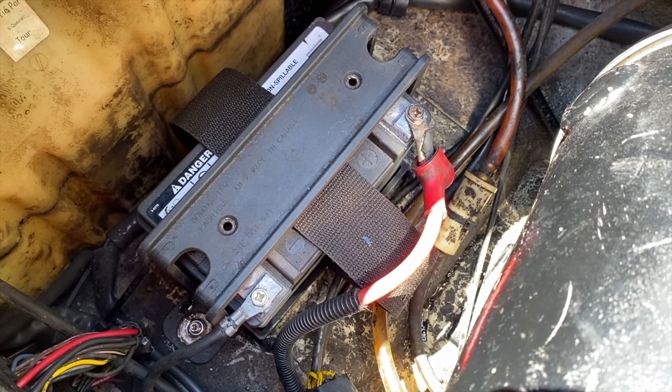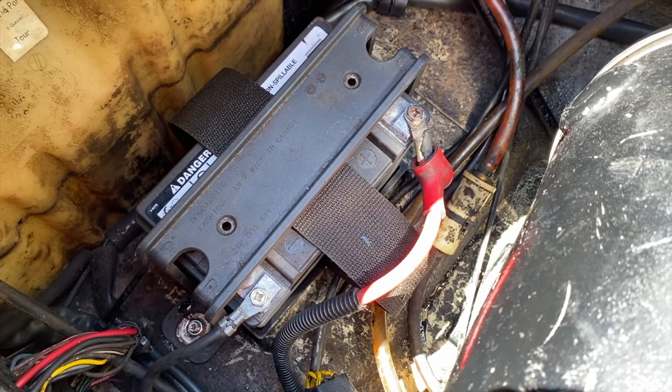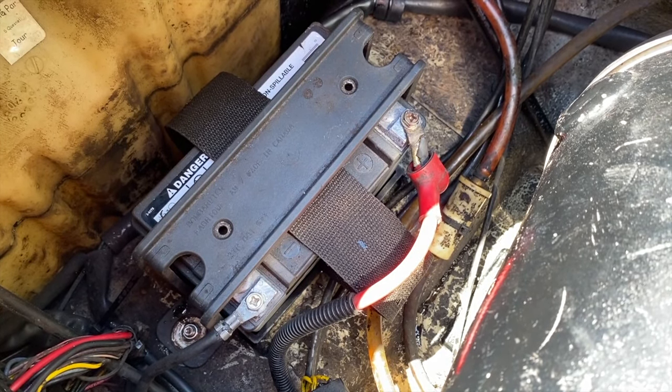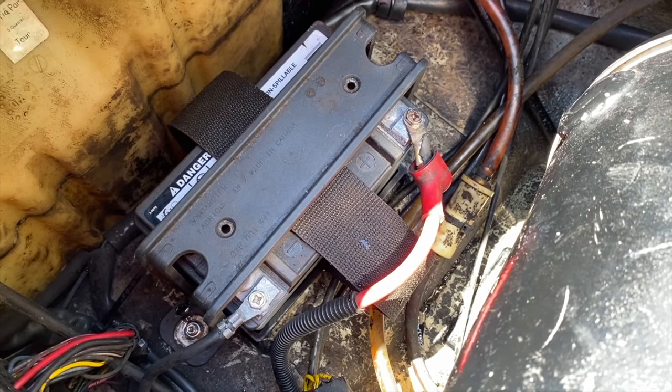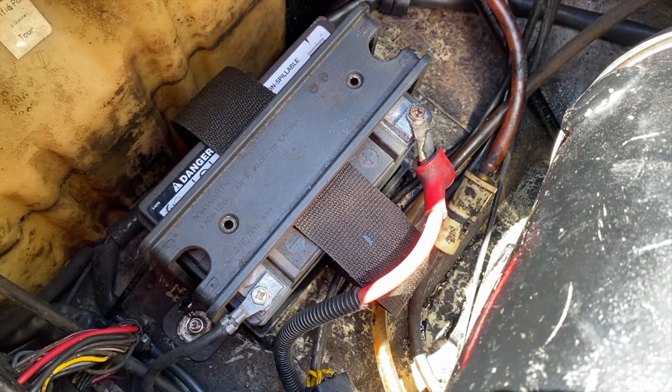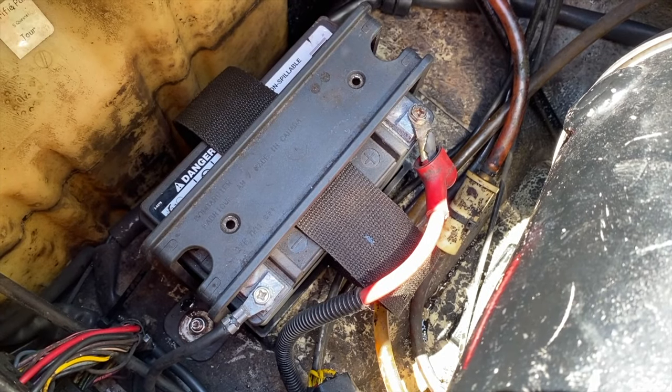Ask yourself: how old is the battery? On average, jet ski batteries usually only last about four to five years from our experience. So if your battery is four to five years old or older, chances are the battery is unserviceable, unchargeable, and no longer reliable — it's time to replace it. That's common cause number one: a bad battery.